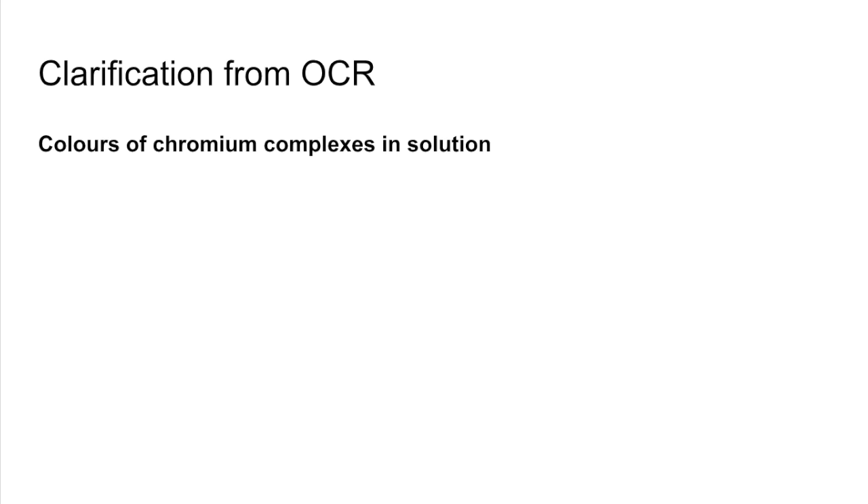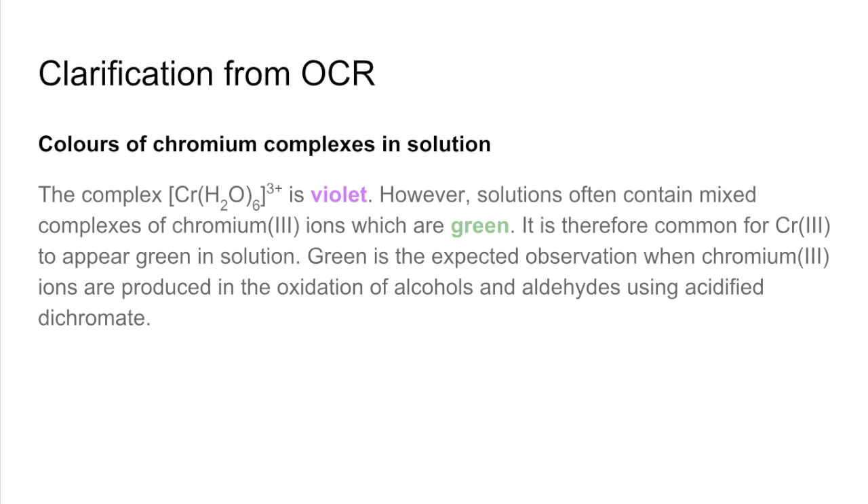It was called 'The Colours of Chromium Complexes in Solution'. The first thing they said was: the hexa-aqua-chromium 3+ complex is violet — so in its pure form it is violet. However, solutions often contain mixed complexes of Chromium 3+ ions which appear green. I think that's where the confusion is.